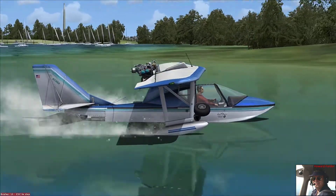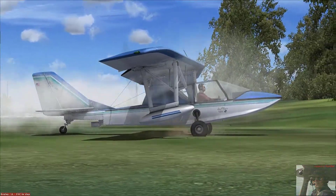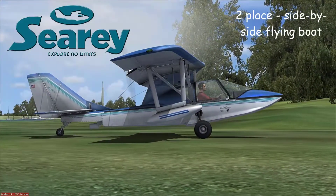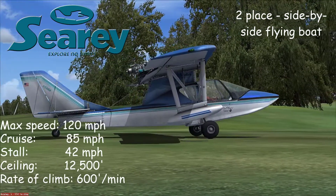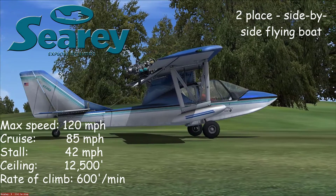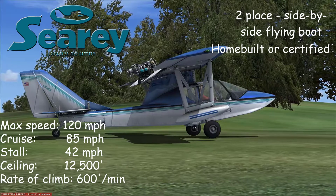This is the Sea Ray home-built amphibious, side-by-side flying boat. Gear would be down before you got to the land and we just pop it right up just like that. You can see in here it's a nice low and slow machine, just like many of the home-built aircraft that are around.